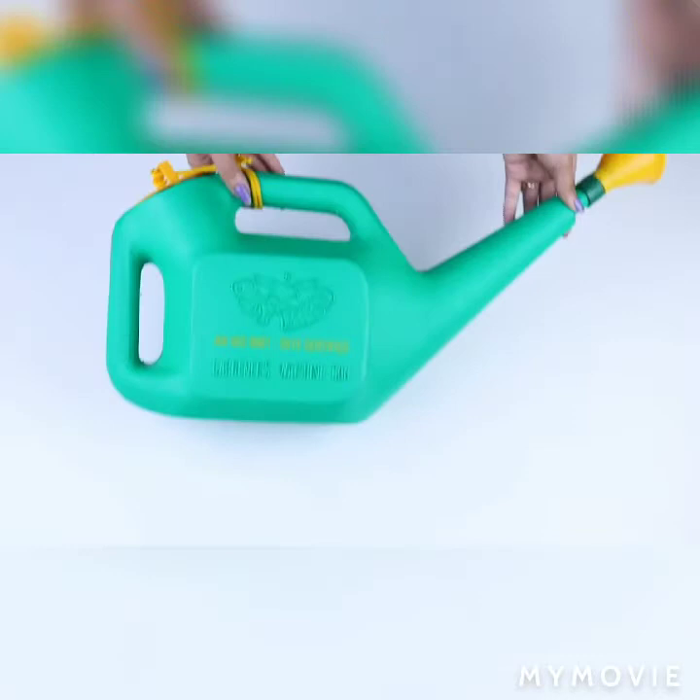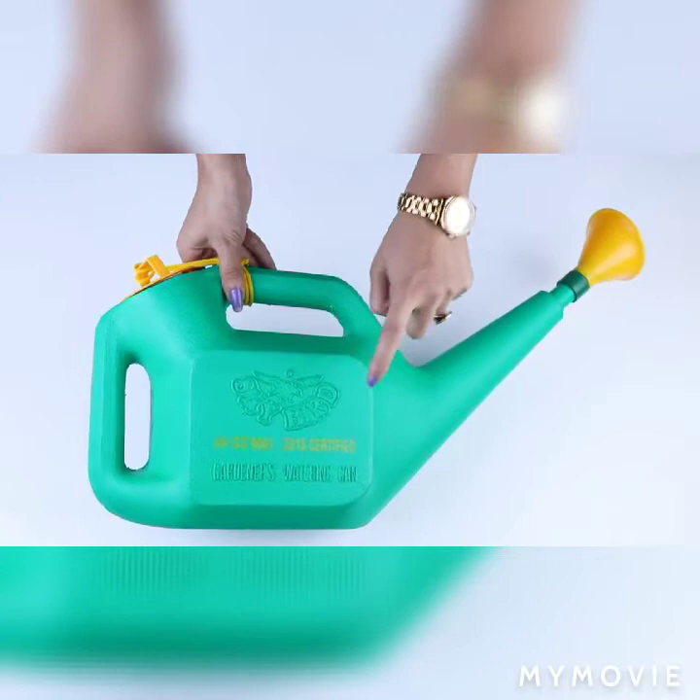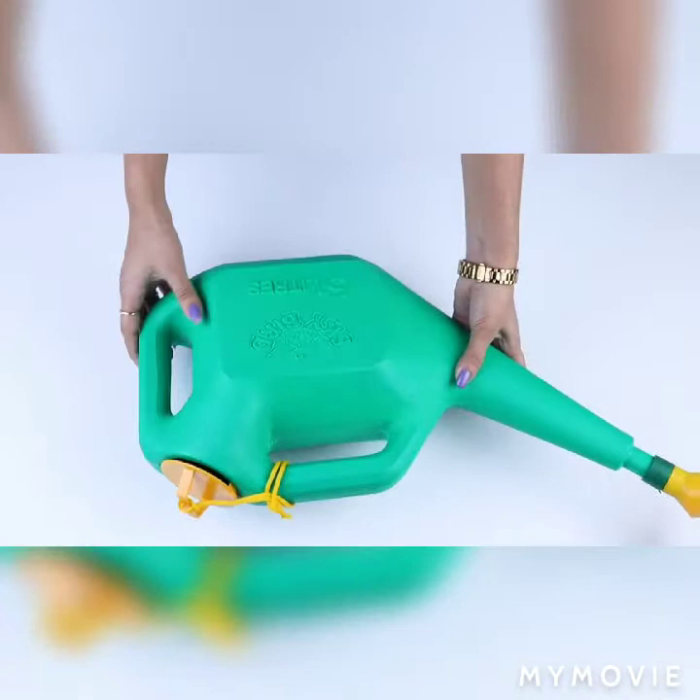The Classic watering can is made from sturdy, durable, high-grade plastic and can hold up to two gallons of water, all while being lightweight and easy to handle.